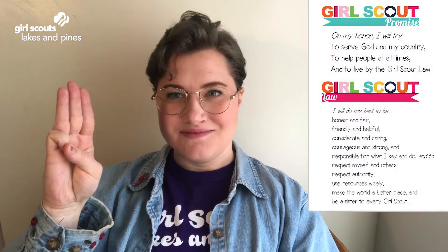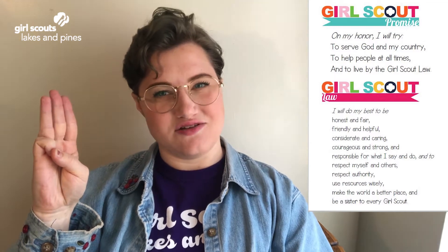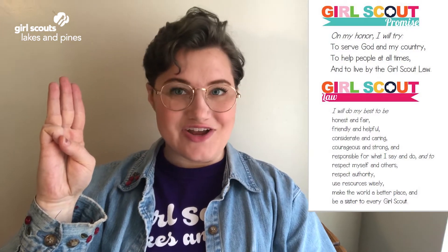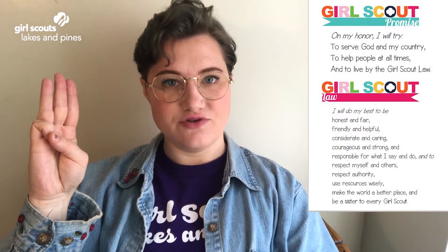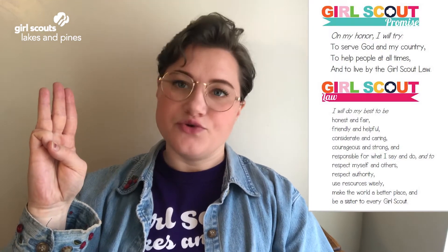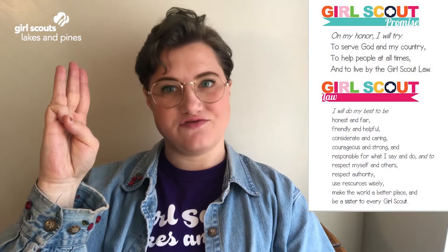On my honor, I will try to serve God and my country, to help people at all times, and to live by the Girl Scout Law. I will do my best to be honest and fair, friendly and helpful, considerate and caring, courageous and strong, and responsible for what I say and do, and to respect myself and others, respect authority, use resources wisely, make the world a better place, and be a sister to every Girl Scout.